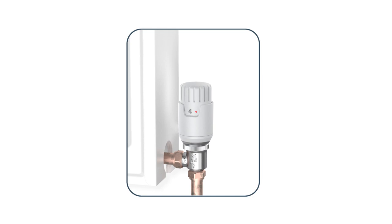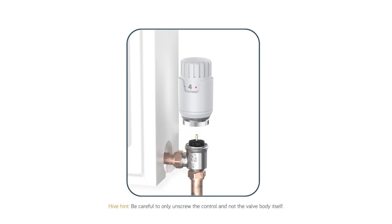First, set your existing control to its highest number, then unscrew the head of your existing thermostatic radiator valve. Most radiator controls can be removed by unscrewing the valve securing ring.